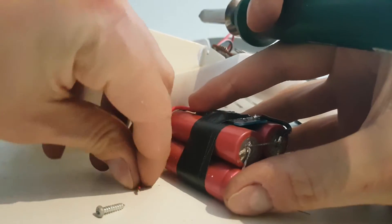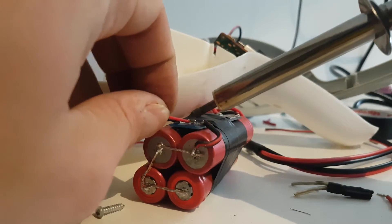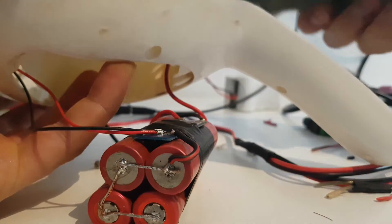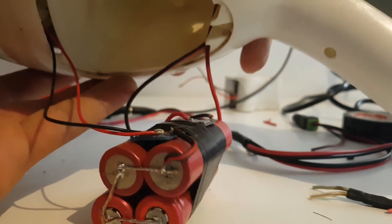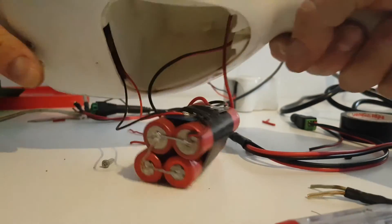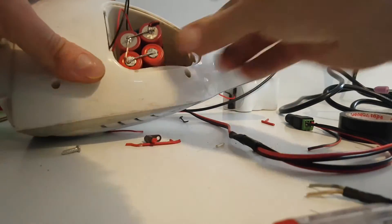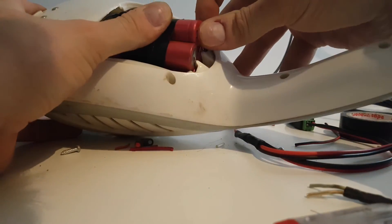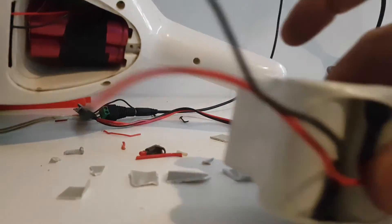Now I'll connect it with positive and negative. Now we're going to solder it, just like that. Let's see how powerful it is — I'm assembling it now. There are the batteries inside. We have the new batteries and we have the old batteries. Now let's see how it goes.